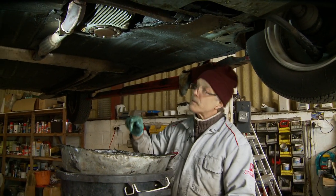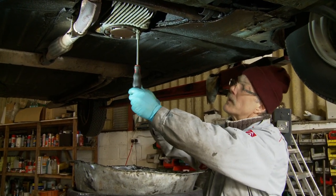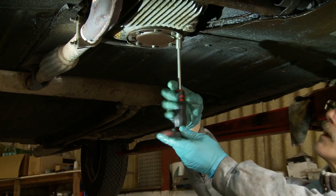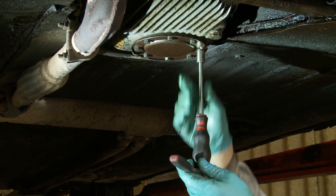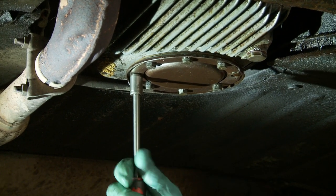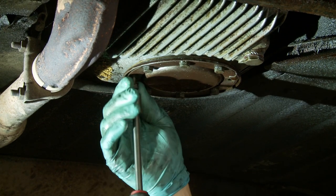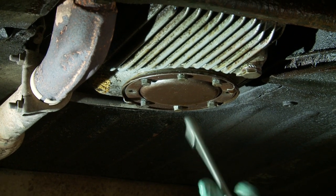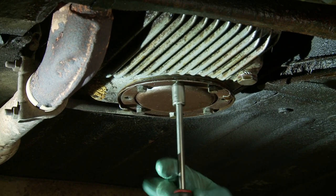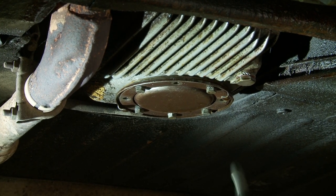I'm now going to take off the oil filter cover plate. The bolts on it are 11mm — the standard M7s — and there's a gasket underneath it. Each of these bolts should have an anti-vibration star washer, which Citroen fitted. You don't really want them undoing and falling off, so it would be advisable to fit them if they don't have them. I'm going to take the first four out in a cross pattern, then come and do the other four.